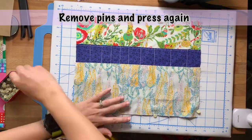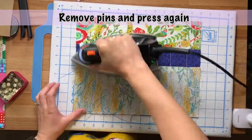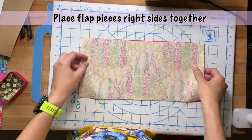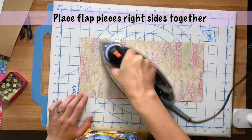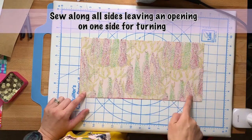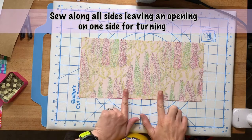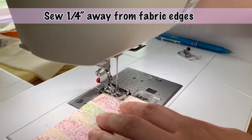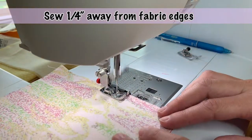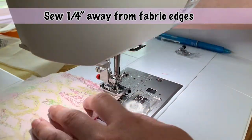Once you're done sewing, remove all your pins and press everything again. Next, take your flat pieces, place them right sides together, and take them to the sewing machine and sew along all of the edges, making sure to leave an area open so you can flip your pieces right side out. You'll sew a quarter of an inch away from all of your fabric edges.